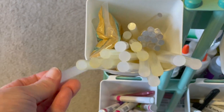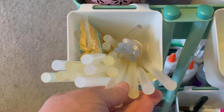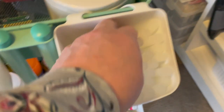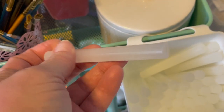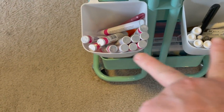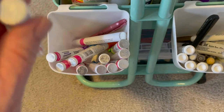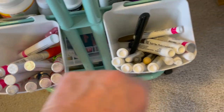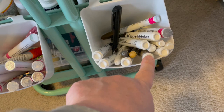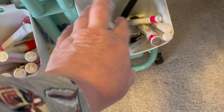On this side of the cart are Dollar Tree glue sticks for my big glue gun — I use these for everyday projects. If I really want a good strong hold, these are the large Gorilla glue sticks. I keep them separate so I know which are Gorilla and which are everyday. Hanging off the side of the cart are paint pens: all the colored ones on one side, and black, silver, gold, white, and metallic on the other side. A tip: store your pens and markers upside down to keep the ink from settling.